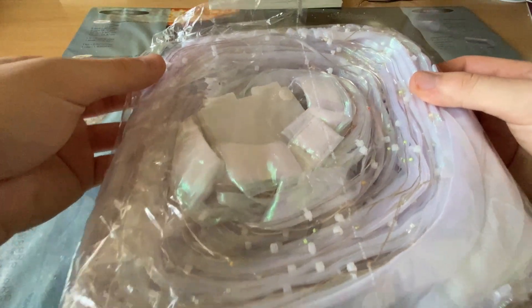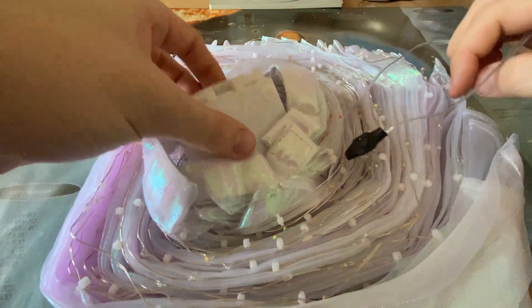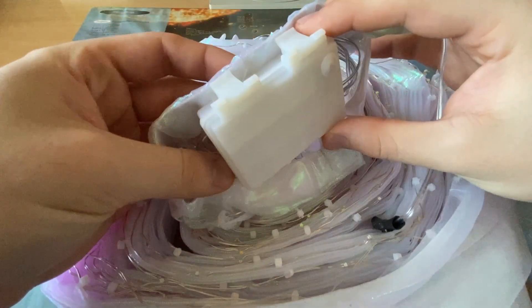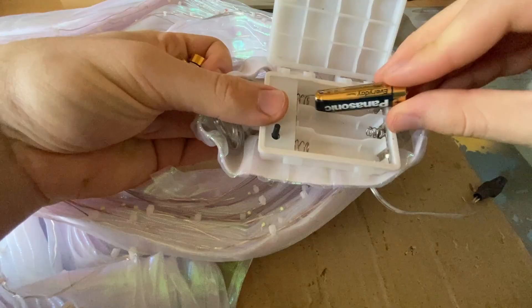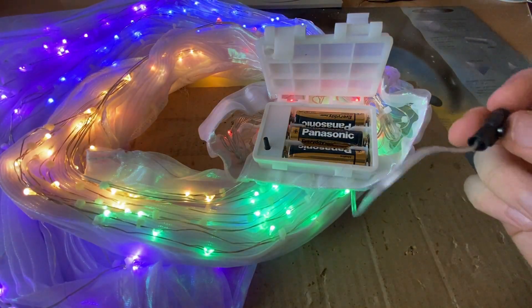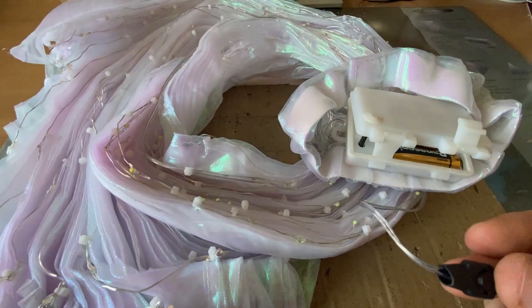This will be a quick video to show you how to improve these cheap Chinese LED wings, which you can buy for like 25 bucks on Aliexpress. They work on 3 AA batteries and they light up when you press this little button, and when you press it again they start to blink. I will remove the blinking feature later to greatly improve the overall brightness of the lights.